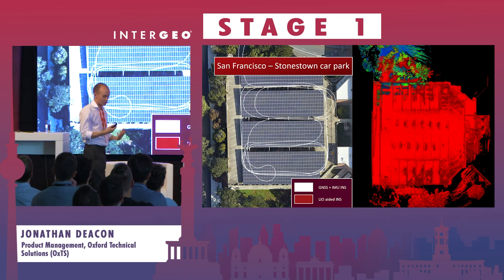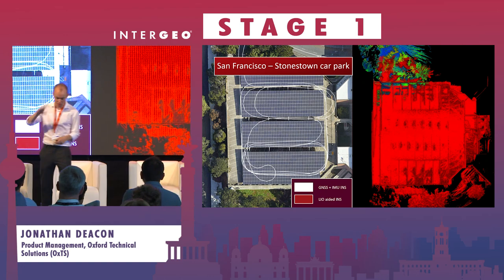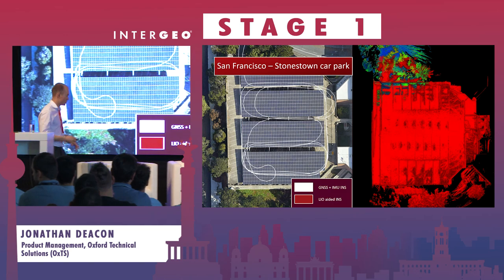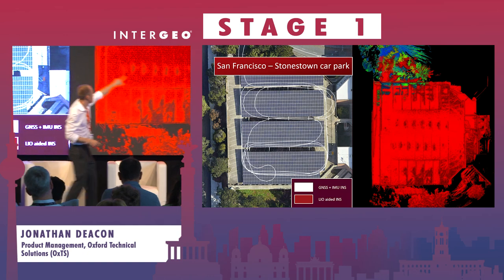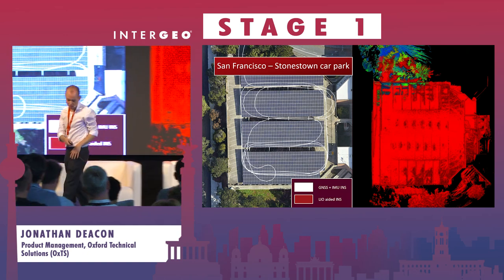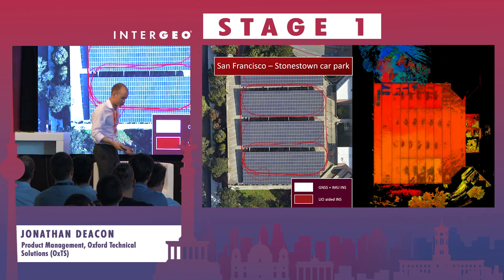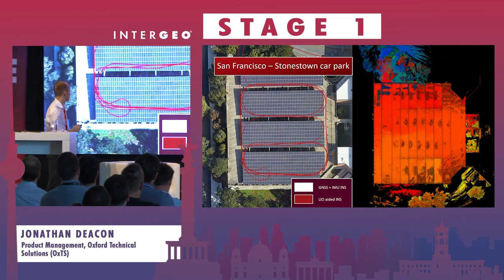Another example of a completely GNSS-denied environment - or only getting spurious GNSS signals through the sides of a wall at very low altitude - is a car park. On the right-hand side, a top-down image shows the layers don't really align perfectly; you can tell there's drift. Once we apply LIO, drift reduces and we generate a good-looking point cloud where all the levels align.